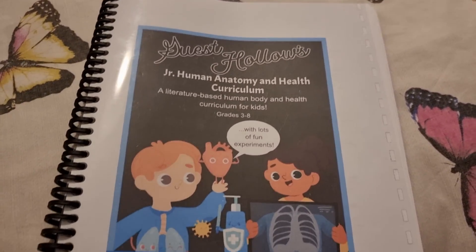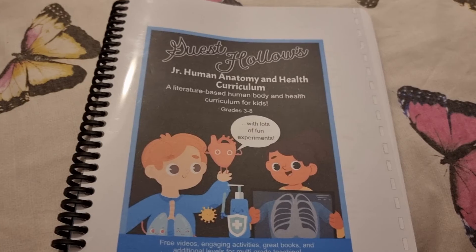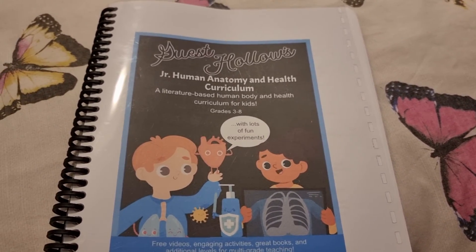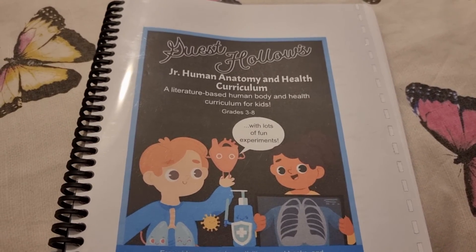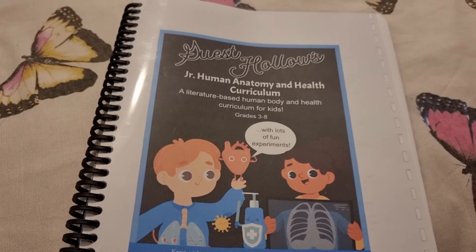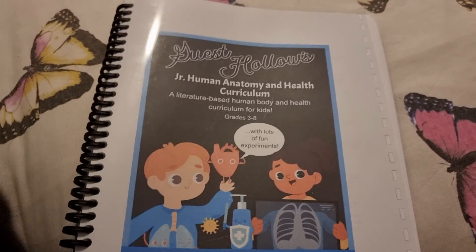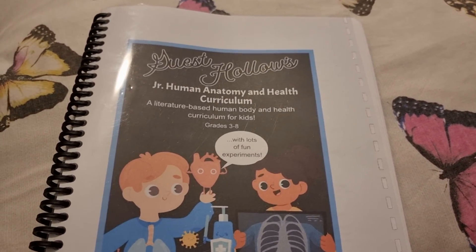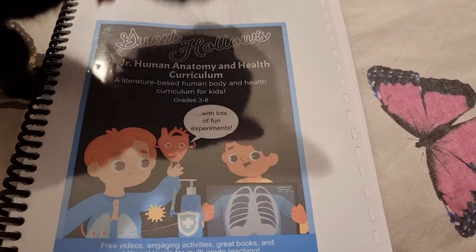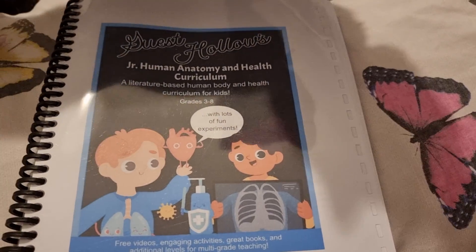I am really impressed so far. We haven't used it yet so I can't tell you what it's like to use, but from the overview it looks great. The literature picks look fantastic. I haven't watched any of the videos or had a look at the extra activities or printables yet, but I'll definitely let you know if I do and give you a review once we use it. Thank you very much for watching, take care and I'll see you in our next video. Bye for now.